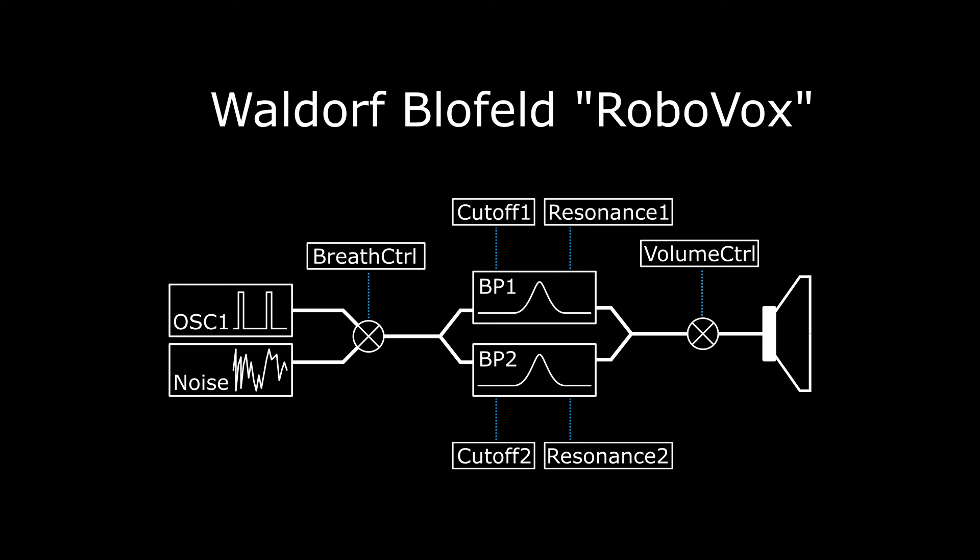And finally we can adjust the volume, and that's basically all. So let's see how it sounds if we change some of these settings.